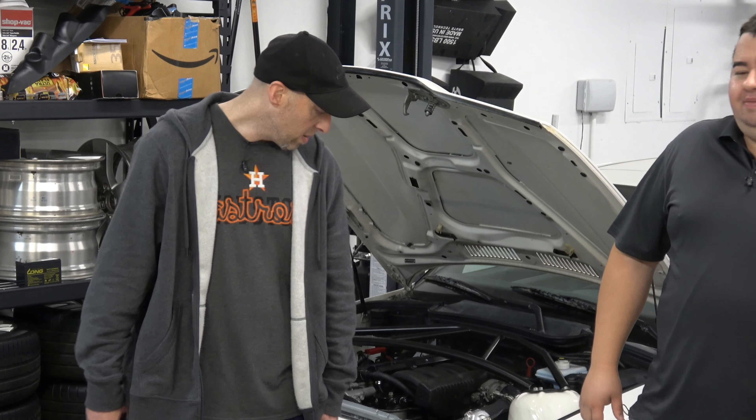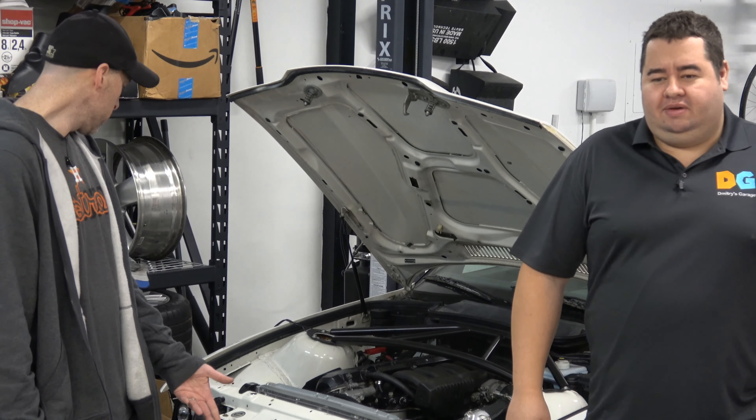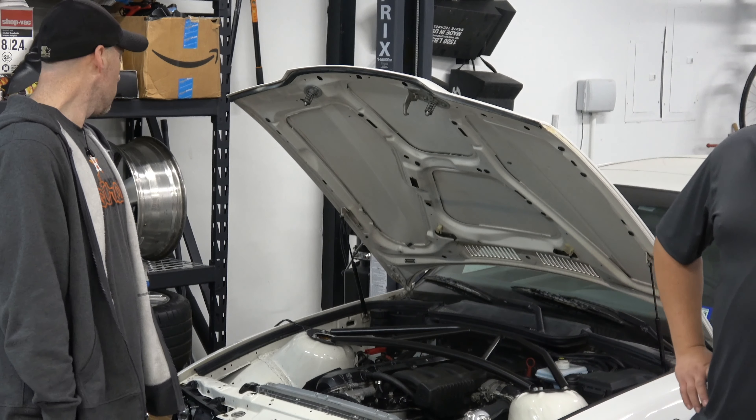Hey guys, welcome back to Dimitri's Garage. I'm here with my buddy Sean, we've got Sean's car again. Sean, tell us what we're doing today. Today we're gonna get the oil cooler mounted up and we should be able to get the expansion tank all put back in.